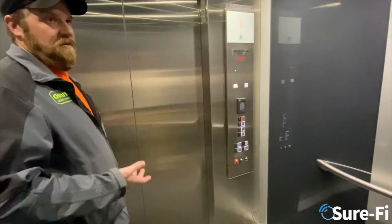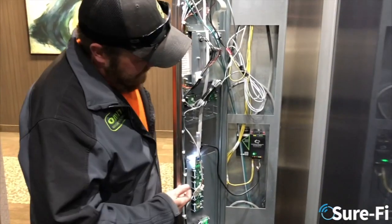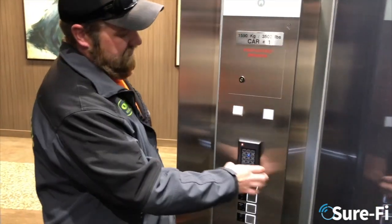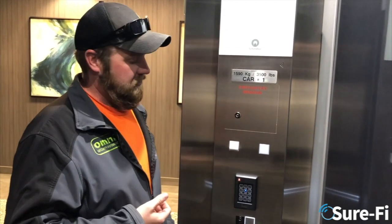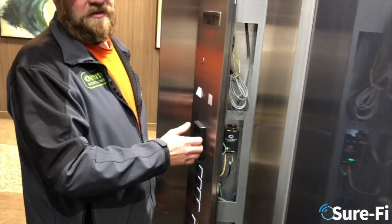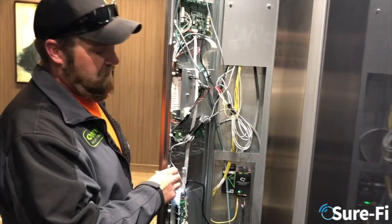However, they discovered that the Raceway cable had no available wires. It's basically room and access control so that in the evenings no one can access the upper floors. It was an afterthought, so they didn't have enough cables in the Raceway cable going from the car to the controller.